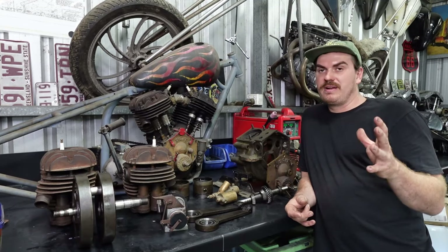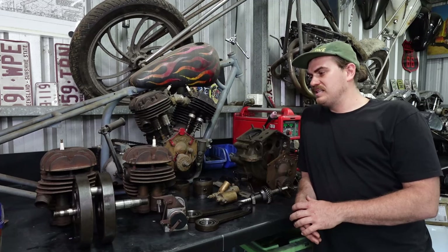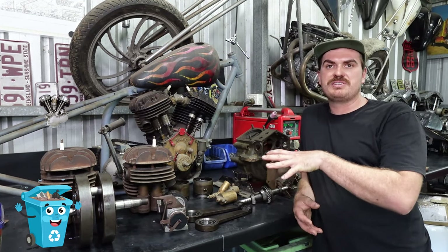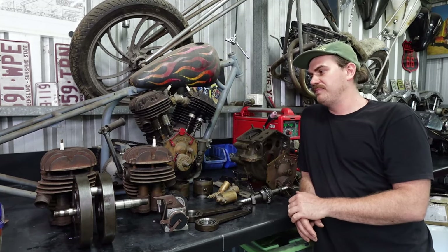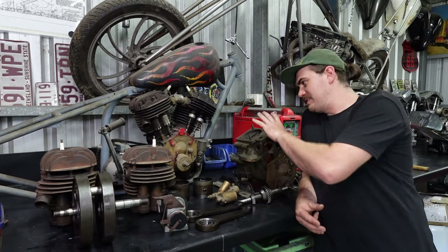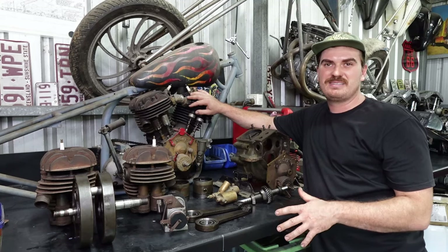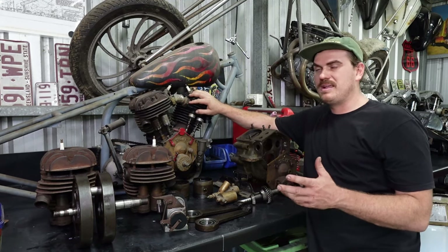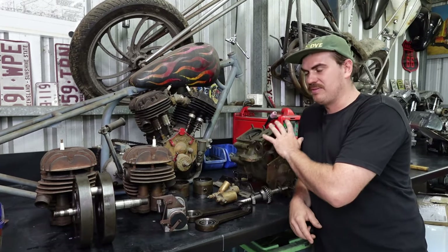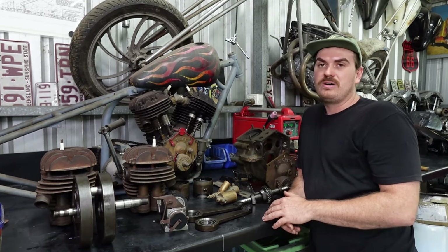Early prototypes of the rotary hoe used an American engine, but after refining the design he decided to build and design his own engine — which is basically what we have here. The one out of the rotary hoe I believe is around a 1926 model, and the stationary engine is mid-30s, so these are super old engines.